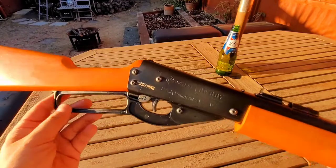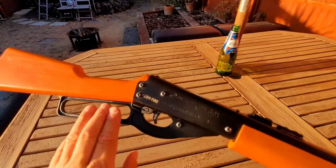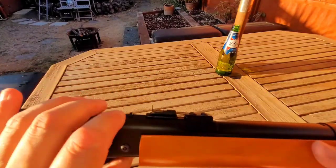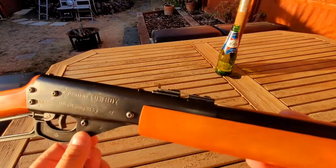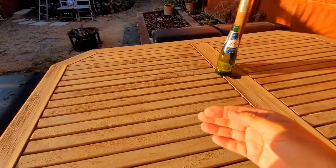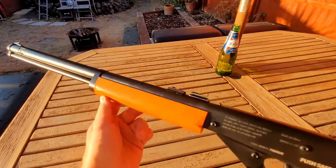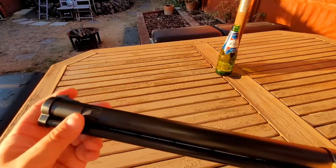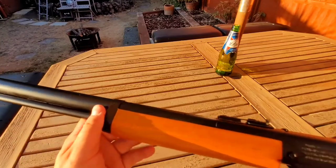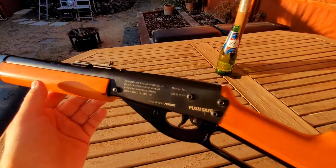It's allegedly an oak stock and forearm with a metal lever. The Red Rider currently has a metal lever too — they had plastic for a while but went back to metal. This comes with metal adjustable sights, elevation only, nothing for windage. It holds 700 BBs, loading just the same as the Red Rider, which holds 650. This allegedly shoots nearer 350 feet per second versus the Red Rider's 300-ish.